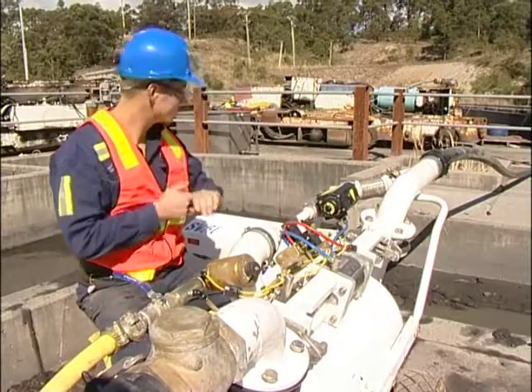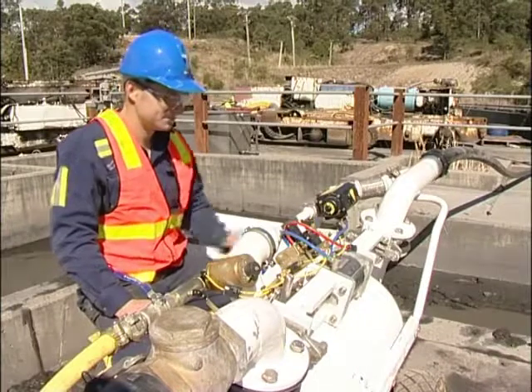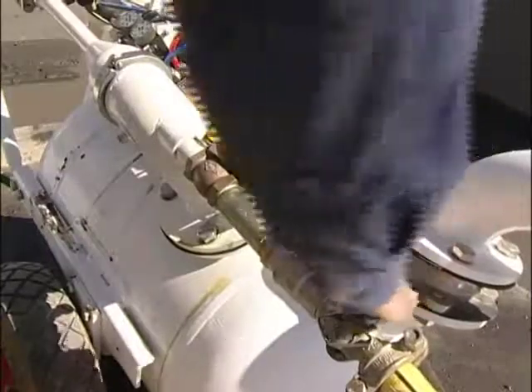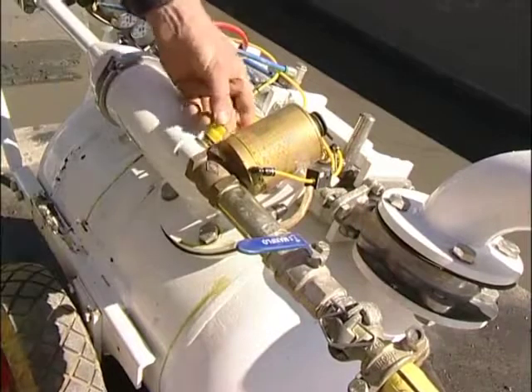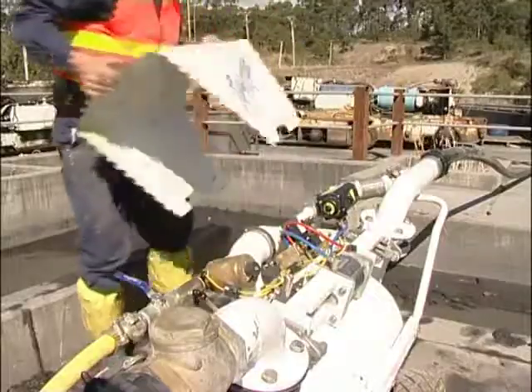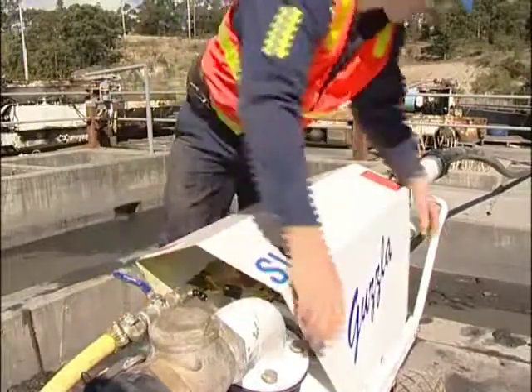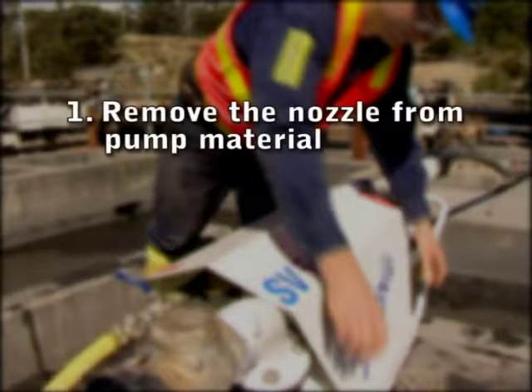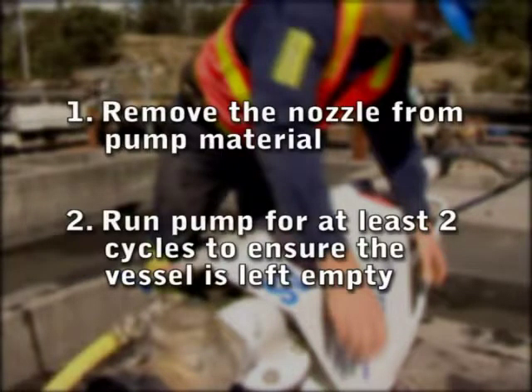If either the discharge or suction are blocked, the stored pressure in the vessel can be relieved by doing the following: removing the cover, turning off the supply air, and discharging the pressure by lifting the safety valve. On completion of pumping, do the following: 1. Remove the nozzle from the pump material. 2. Run the pump for at least two cycles to ensure the vessel is left empty.